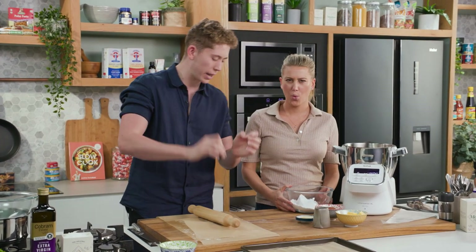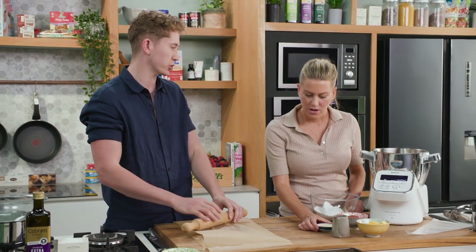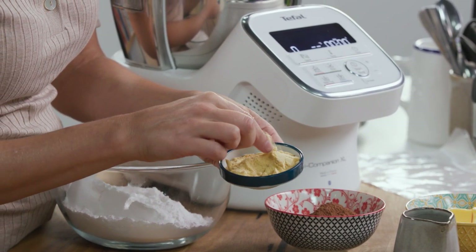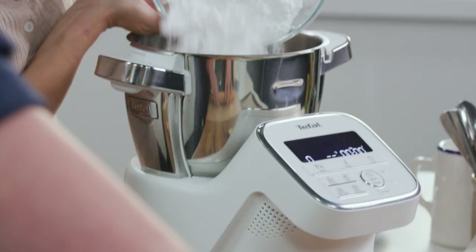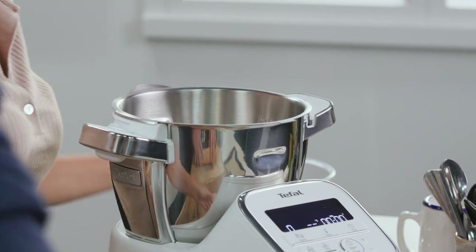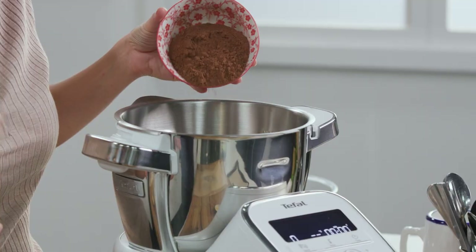The chocolate malt buttercream adds that chocolatiness but also that nice malt addition which just brings it to the next level. It's like when you're having a chocolate malt shake. Into a food processor we'll add icing sugar combined with your butter, cocoa powder, the malt powder, and then just some milk to loosen it up a little bit.